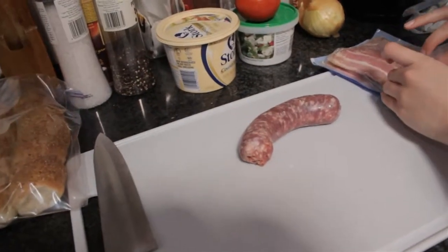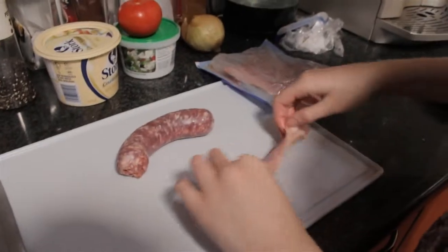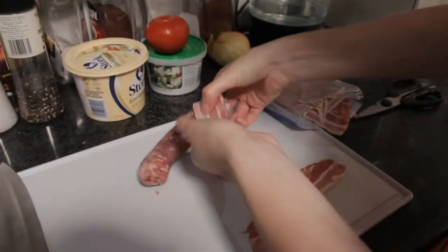Next step is covering it with rashers of bacon. Bacon! For deliciousness. Bacon and deliciousness.